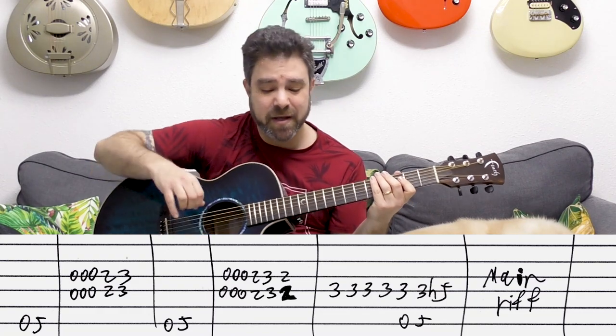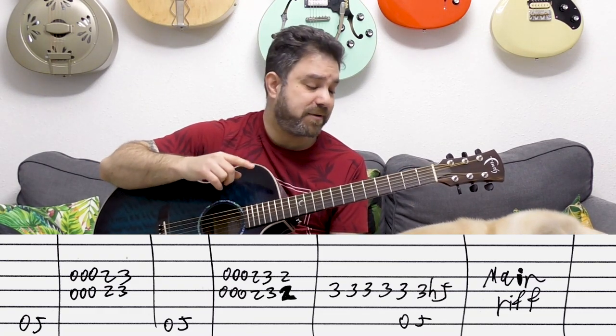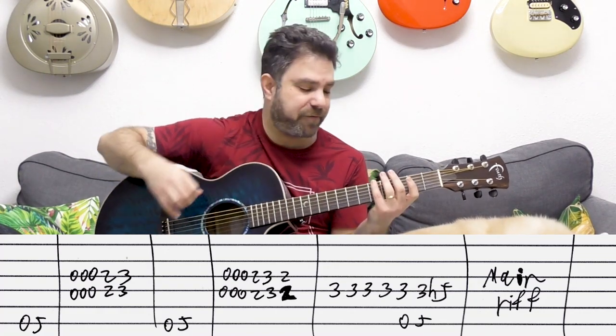The second time you add another two at the end, so it's zero, zero, zero, two, three, two on strings three and four.